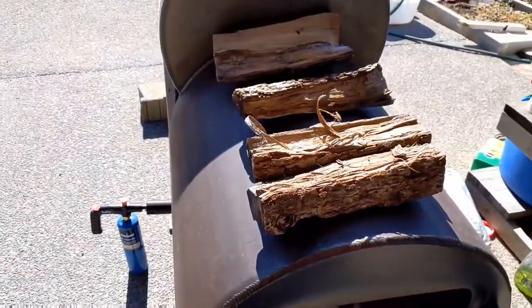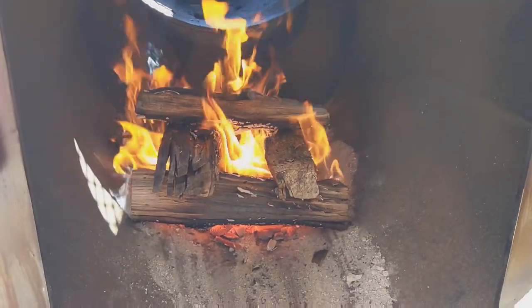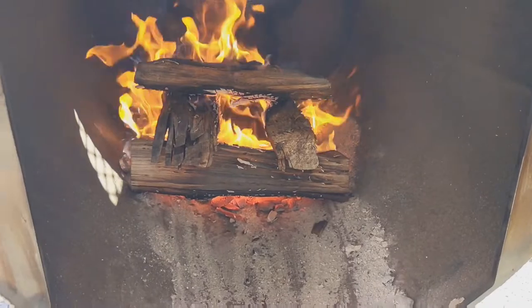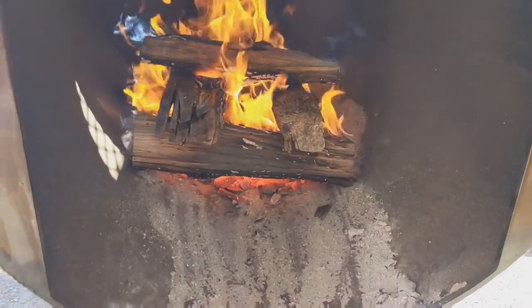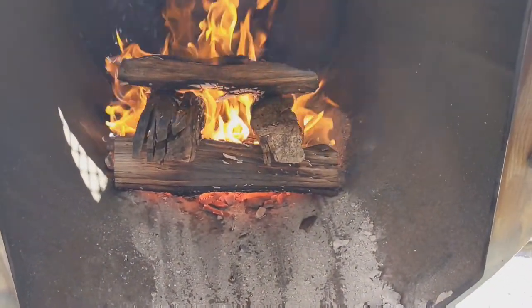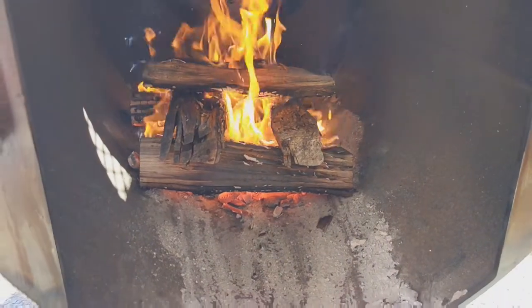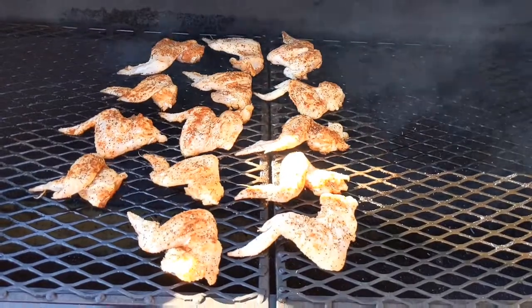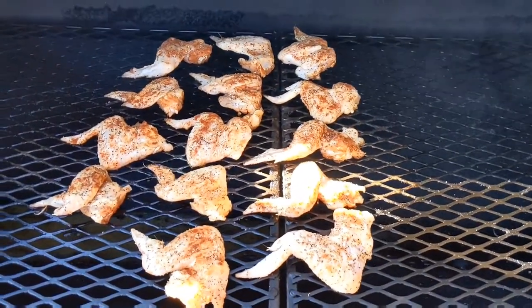I just got my fire started and I'm gonna let this burn down until it's a nice bed of coals, then add a few more logs to keep it at a 200 to 225 degree cooking range for my wings.